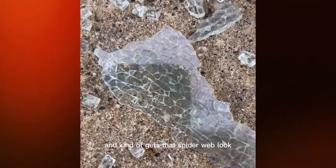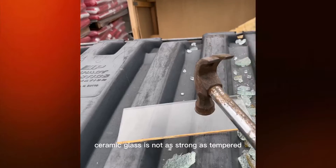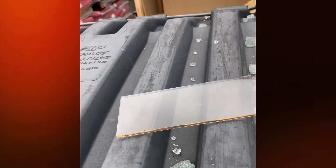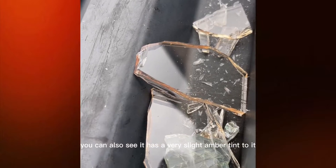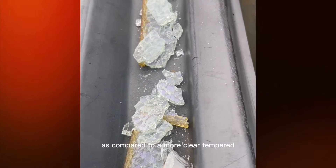Now if this was ceramic glass — ceramic glass is not as strong as tempered, but it can withstand a higher temperature. You can see how it breaks in big chunks — that's your ceramic. You can also see it has a very slight amber tint to it, as compared to a more clear tempered glass.